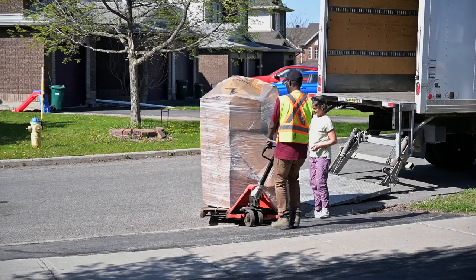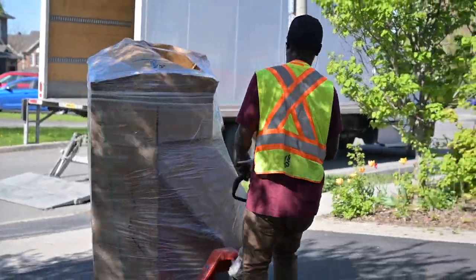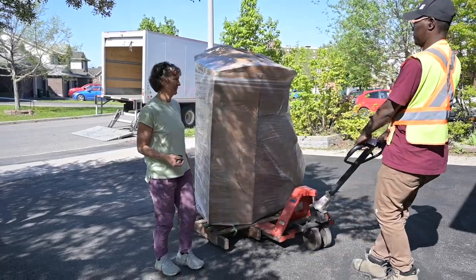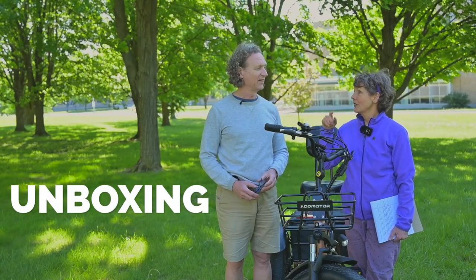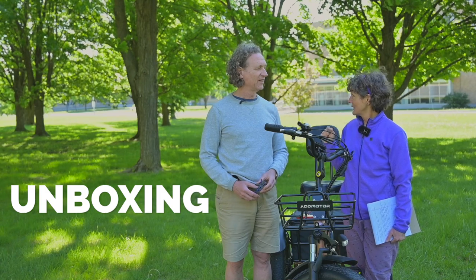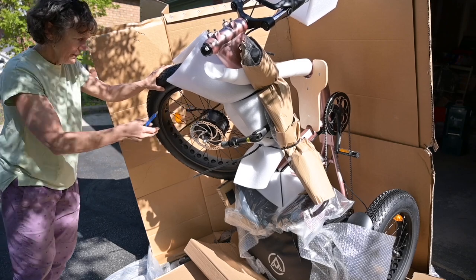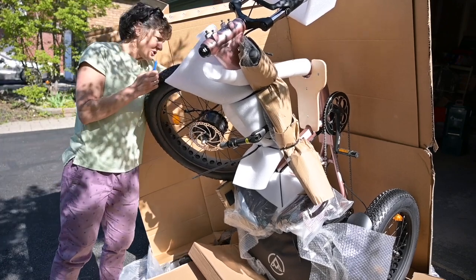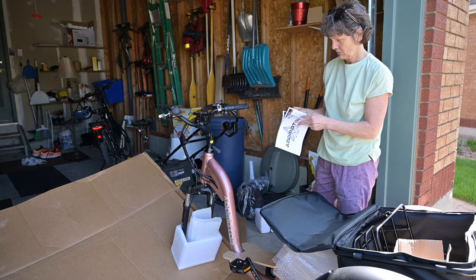He said we didn't have to move the car, but then I thought — here he is taking a pallet off the back of the truck. I didn't want him to leave it in the middle of the road or at the curbside, so we moved the car. I asked him to please bring it up as high towards the garage as he could, which I was so glad he did, because the front wheel wasn't yet attached. It would have been impossible for us to wheel it into the garage, so we wheeled it on the back two legs.